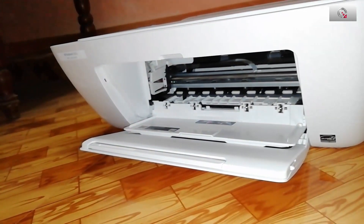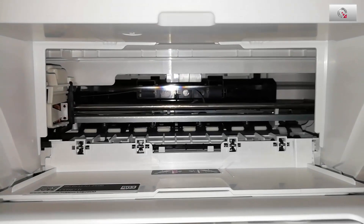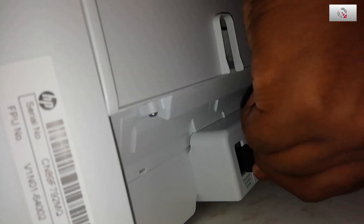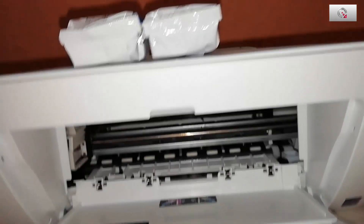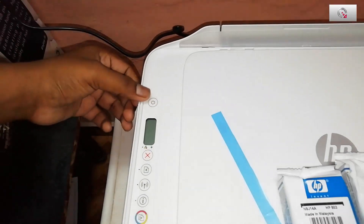This is the power adapter cable. Just plug it into the back side of the printer and connect it to the power outlet, then power it on.